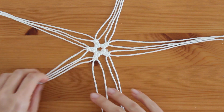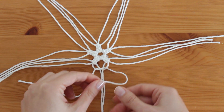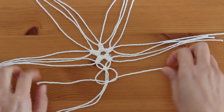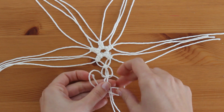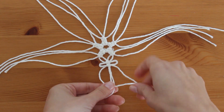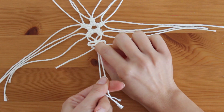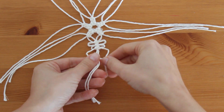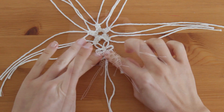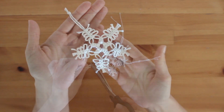Bunu yaptıktan sonra iplerimi ikiye ayırıyorum ve yanındaki iple birazcık boşluk bırakarak yeni bir kare düğüm bağlama yapıyorum. Burada yine biraz boşluk bırakarak yeni bir kare düğüm bağlama yapıyorum ve düğümümü elimle yukarıya çıkarıyorum. Altındaki düğüme yine aynı işlemi uyguluyorum, fakat daha az boşluk bırakarak. Yine düğümümü yukarıya çıkarıyorum. Bu işlemleri ayırdığım diğer iplerime de aynı şekilde uyguluyorum. Seçtiğim iki ipi bağlayıp iplerin ucunu kestikten sonra üçüncü kartanem de hazır.